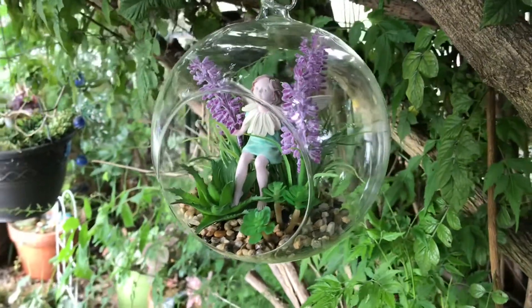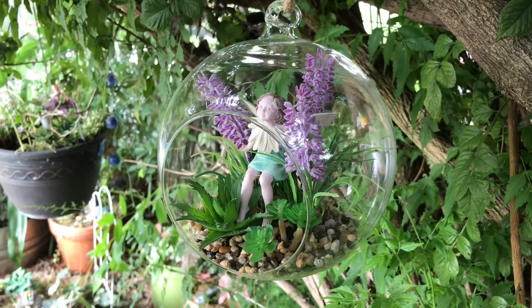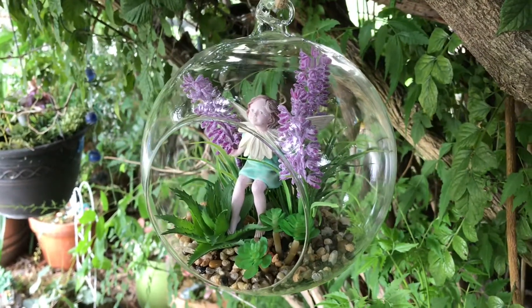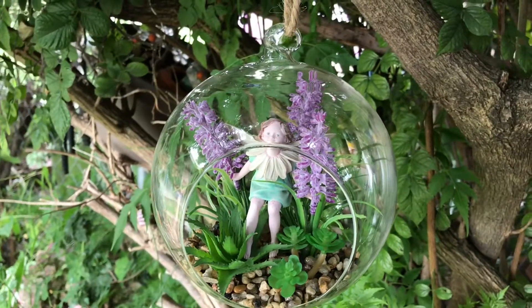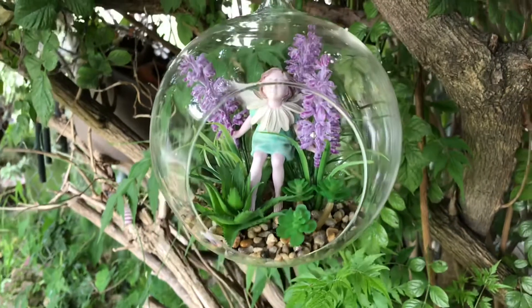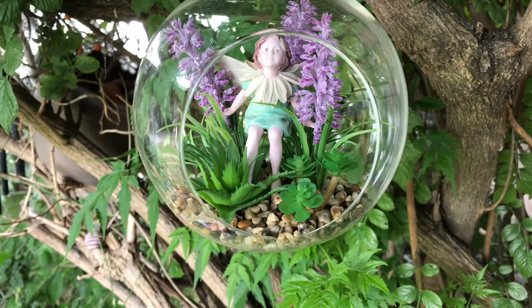So I hope you come back again soon and get to see what else we have. We have so many fairies in this garden, even in the trees. Bye for now, all my fairy followers. Say bye to all our followers. Bye bye.